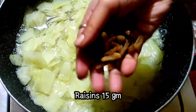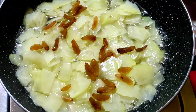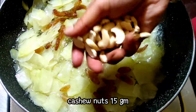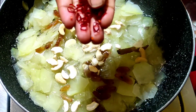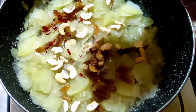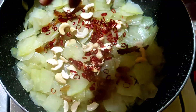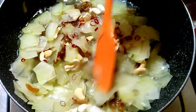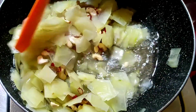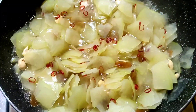I have removed the seeds from the red chili and cut it as finely as possible. You can see that the looks are very beautiful and the spiciness also comes from it.